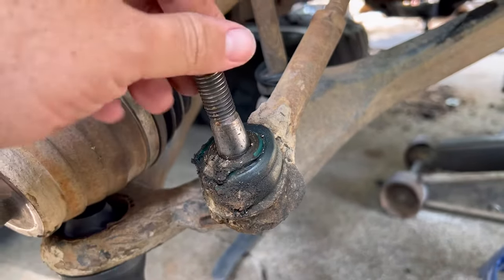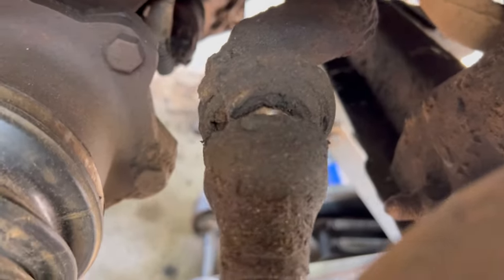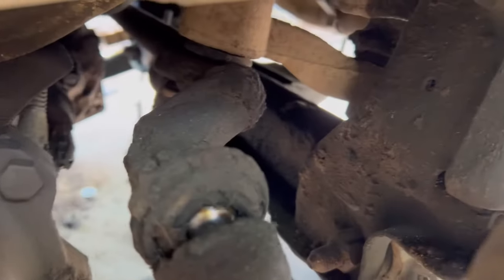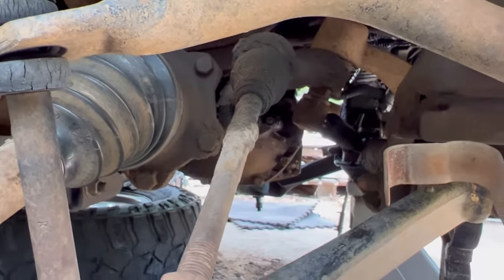We're going to tackle the tie rod ends. You can see that one's pretty worn, and this is a 340,000 mile truck, so yeah, it's going to need all these parts. I think the easiest way is going to be to remove this entire bar. We have to take it loose over there from the steering gearbox, and we're also going to remove the two bolts holding it — then we should be able to pull this entire bar out.